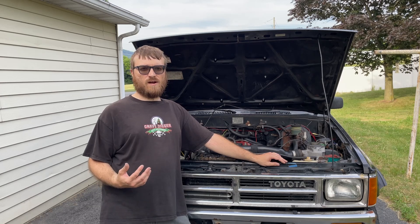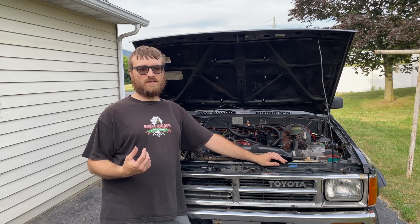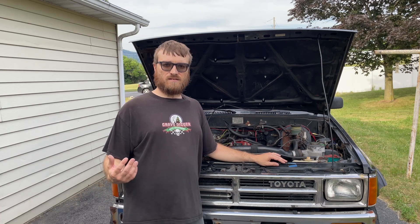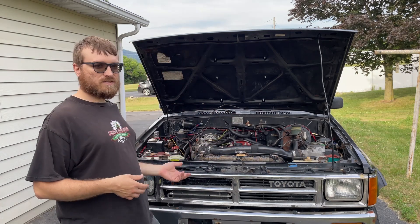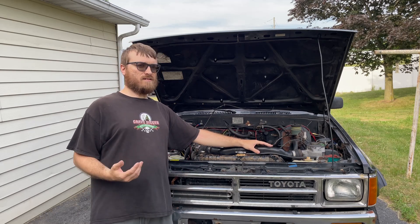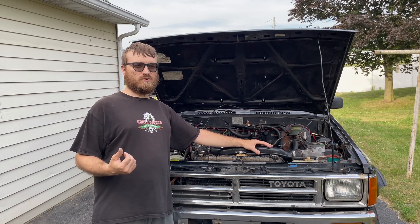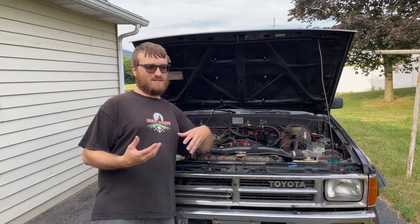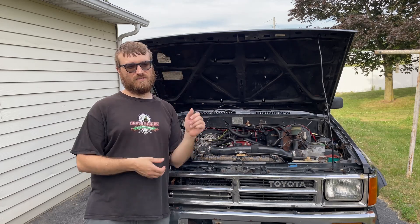It gives a lot of people problems — they're looking all over the place to figure out why their vehicle's not running. So let me explain it and show how it works. This might also apply to other older Nissans and similar vehicles that had this airflow meter. They probably all had a similar system; they might call it a different relay, but I'm betting they have something similar.